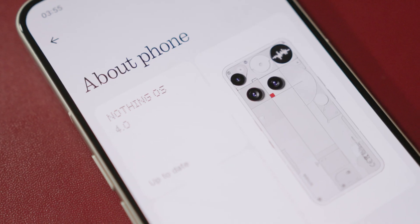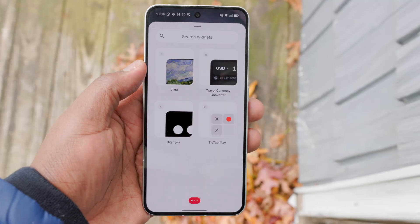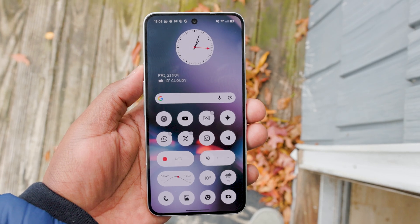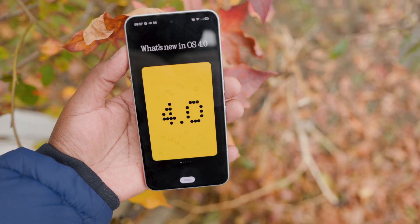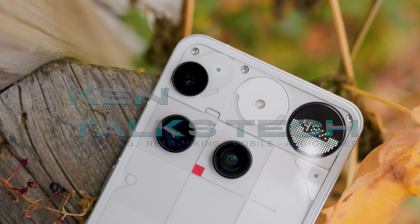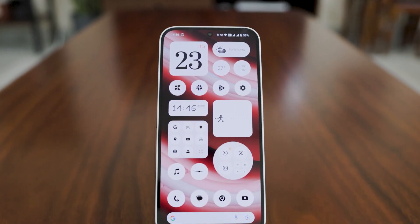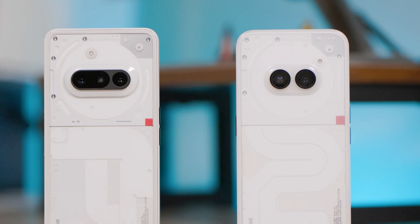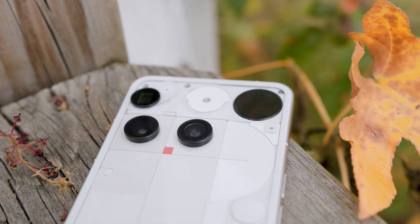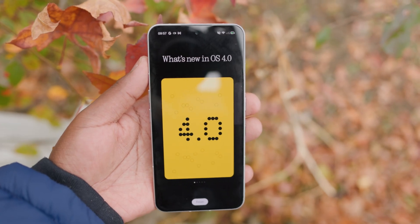Stable Android 16 is finally here with the final release of NothingOS 4.0 for the Nothing Phone 3. In this video, I'm going to be walking you through what's new and some of the top new features in Nothing's biggest update this year. I've been using NothingOS ever since last year when I got my Nothing Phone 2a. I really loved the approach to the software so much that I got the Nothing Phone 3a, the 3a Pro, and now I'm using the flagship phone, the Nothing Phone 3. It's been really interesting to see how much NothingOS has evolved up to now with the final release of NothingOS 4.0.